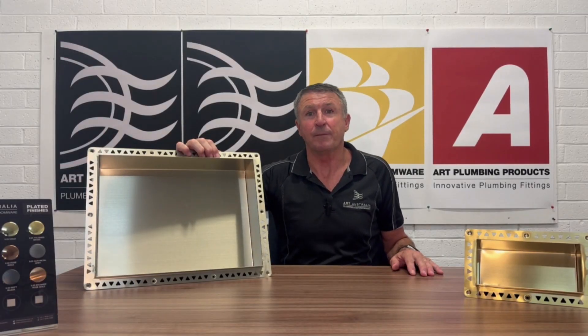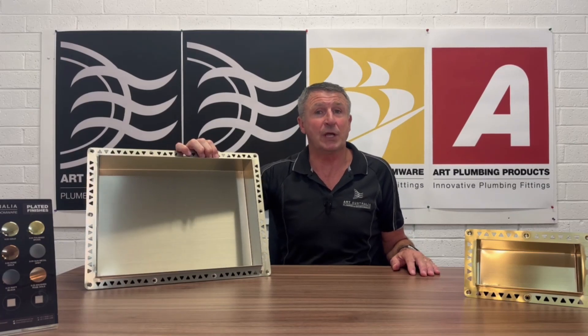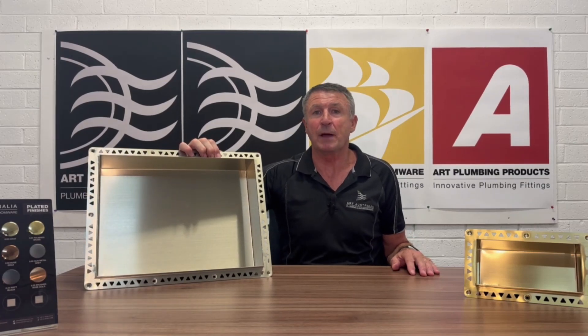Hi, Michael from Art Australia. Just wanting to revisit our earlier video on our Anook shower niches and tell you a little bit more about the features and benefits that come along with this wonderful product.